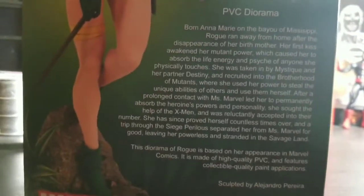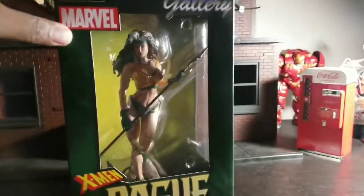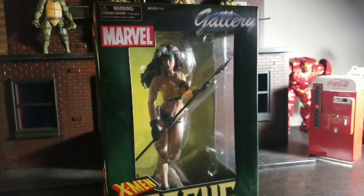You want to see the packaging? There you go. Now I'm going to take this thing out and appreciate this fine female fatale.